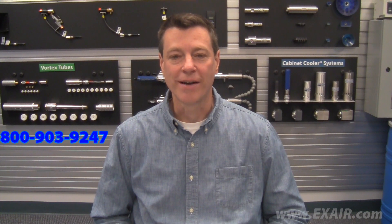If you have any questions about the super air knife, the Gen4 super ion air knife, Gen4 ionizing bar, or any of the 14 other Xair product lines that can improve your processes, please give us a call. Thanks for watching and have a great day.